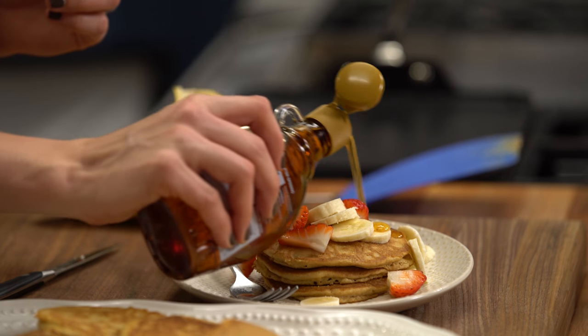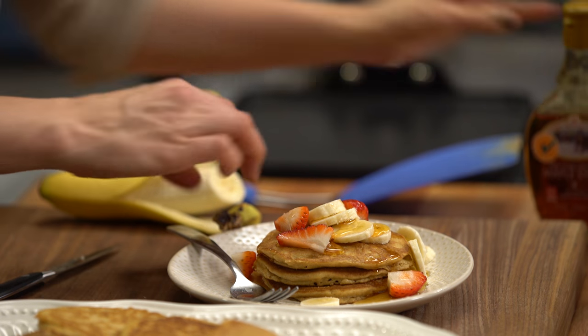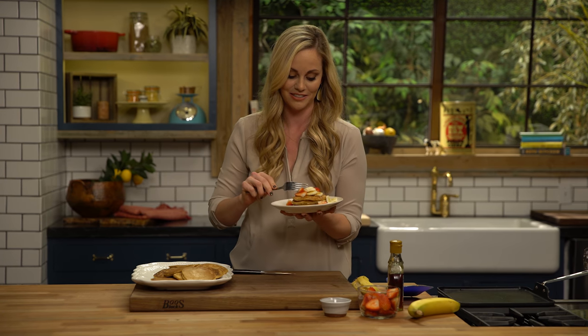You could also cook some blueberries into these for blueberry pancakes — it's just a really good base recipe that you can have fun with. I always say if it looks like real pancakes, then we've done our job well. Of course, it needs to taste like it as well.